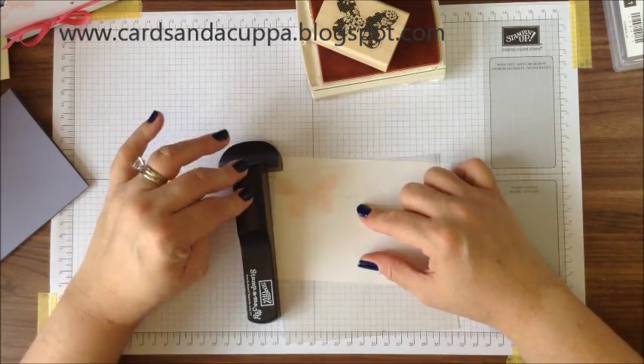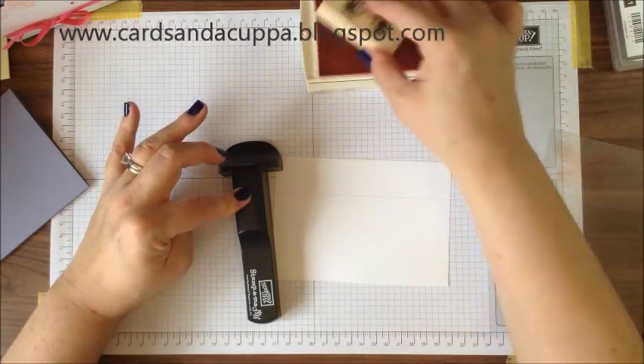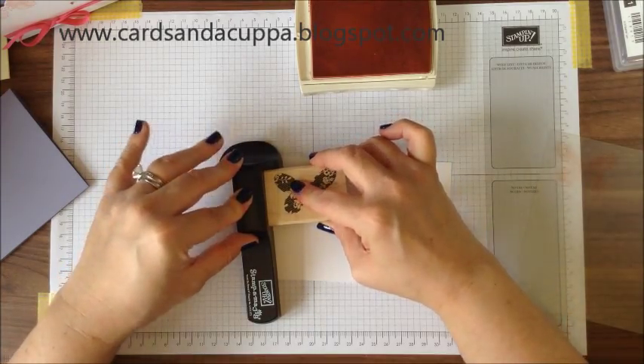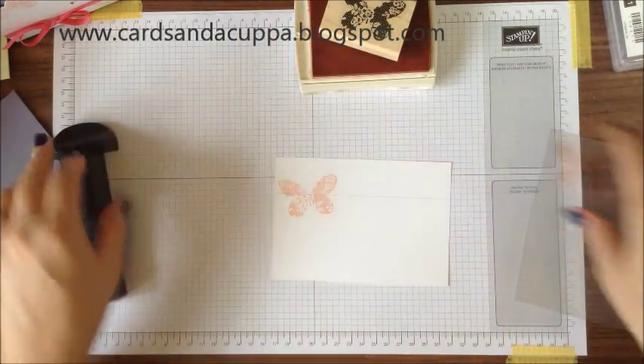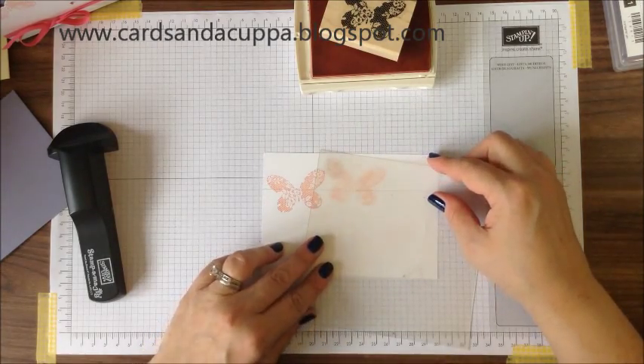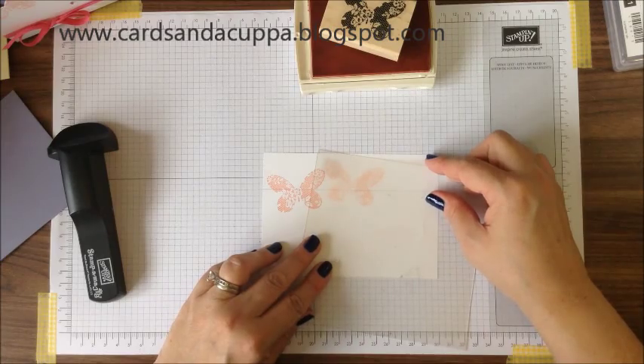Line the handle up with your imaging sheet, remove the imaging sheet, lock, slide down and slide back up again — and there's your image. For your next butterfly you do exactly the same.